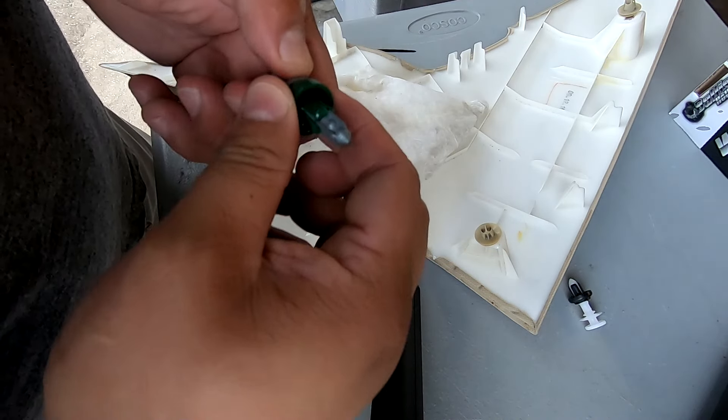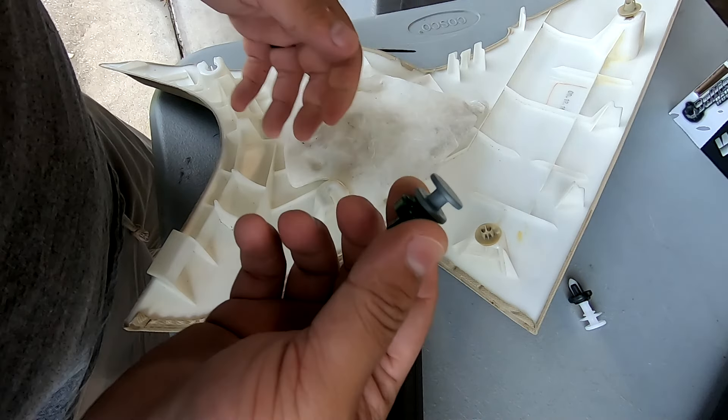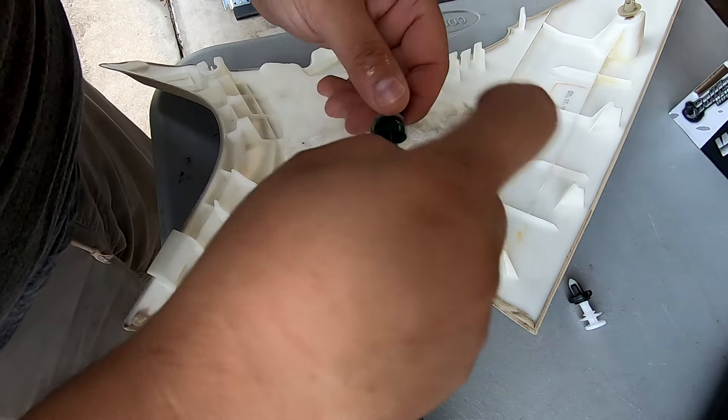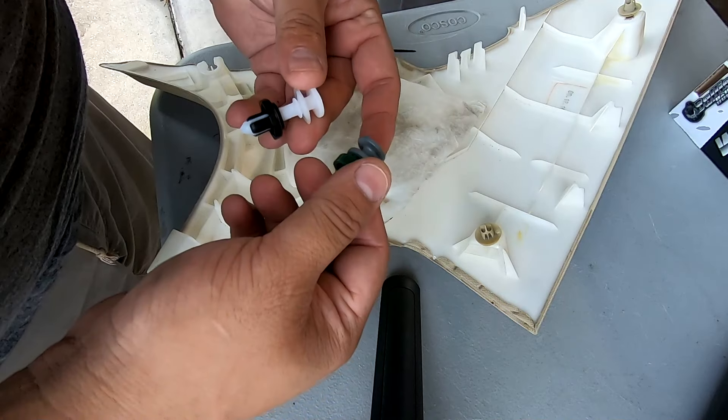Once the clip has collapsed there's no way to take them apart — that's why these need to be replaced. But here's a little trick: if you heat these up you can pry them apart and reset them to their original position.